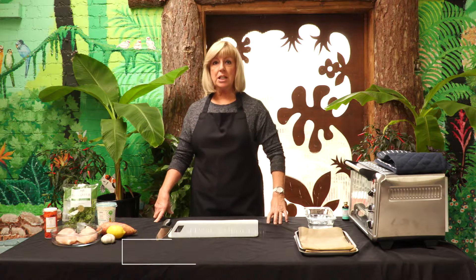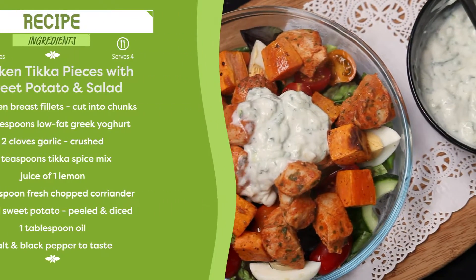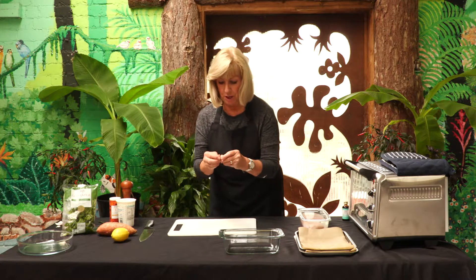Today's recipe is chicken tikka pieces with sweet potato and salad. First of all, we're going to mix the marinade for the chicken.